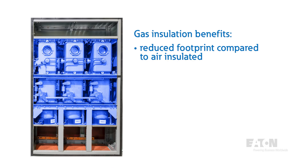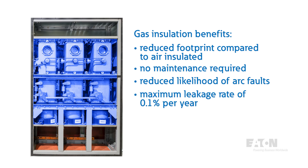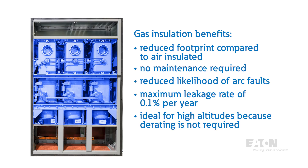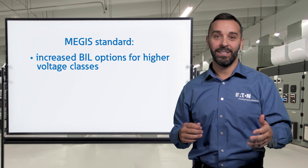With the main power components installed in hermetically sealed tanks, there is no maintenance required and a reduced likelihood of arc faults, preventing downtime of the equipment. The tank is designed as a sealed pressure system with a maximum leakage rate of 0.1% per year by the standard. This design is ideal for high altitude installations as derating is not required as it would be for air insulated applications. The MEGAS standard also enables increased BIL options for higher voltage classes.